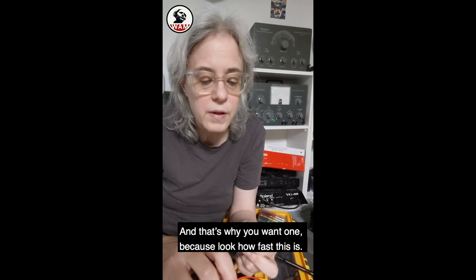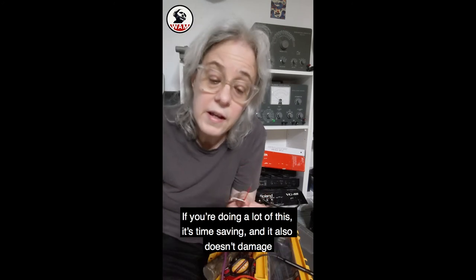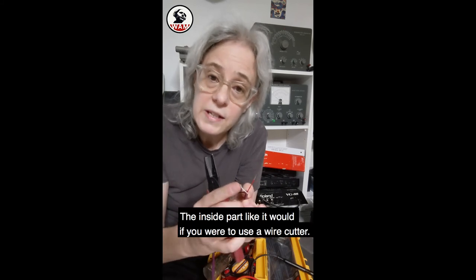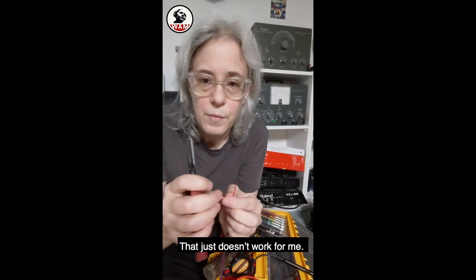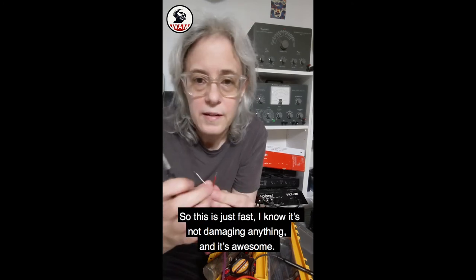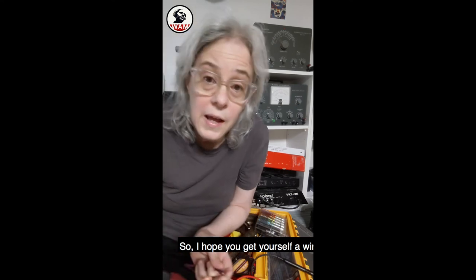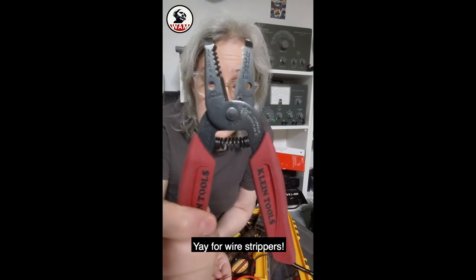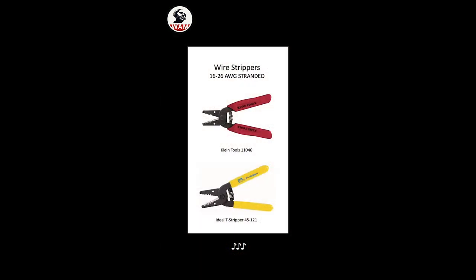And that's why you want one — look how fast this is. If you're doing a lot of this, it's time saving. It also doesn't damage the inside wire like it would if you were to use a wire cutter. So this is just fast, it's not damaging anything, and it's awesome. I hope you get yourself a wire stripper — yay for wire strippers! I'll see you next time.